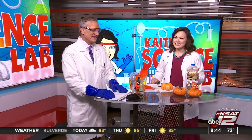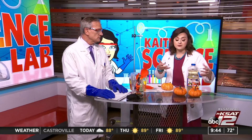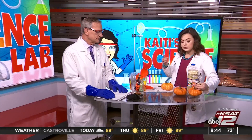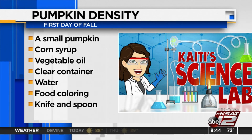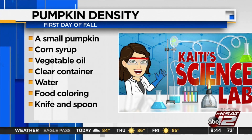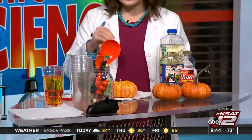Happy fall y'all indeed! So since fall begins this afternoon — we're a few hours early — we figured we'd do a fun little experiment learning about density of different types of materials, but using a pumpkin. Here's what you're going to need: these cute little pumpkins from out front of H-E-B, corn syrup, vegetable oil, a clear container like a mason jar or clear plastic cups, water, food coloring, and a knife and spoon to carve your pumpkin.